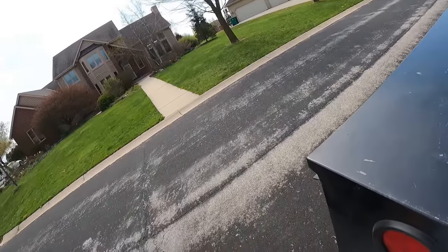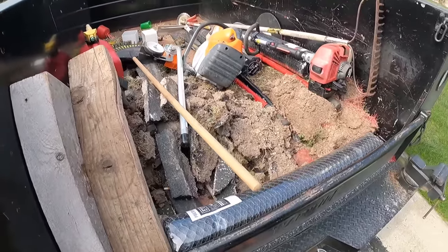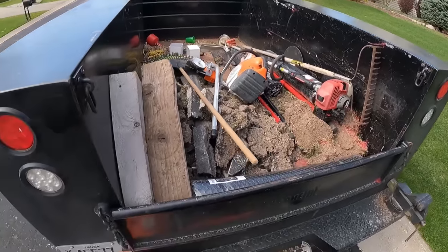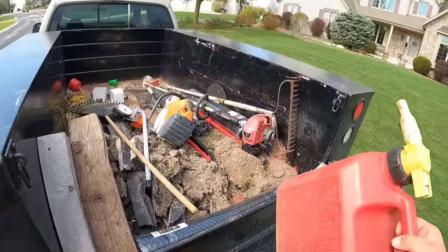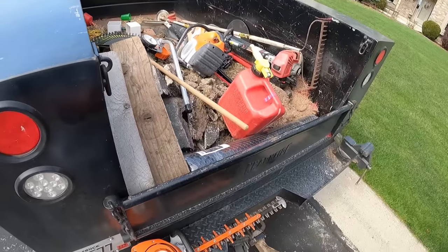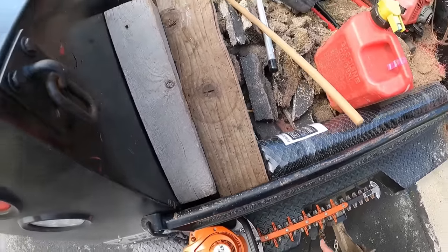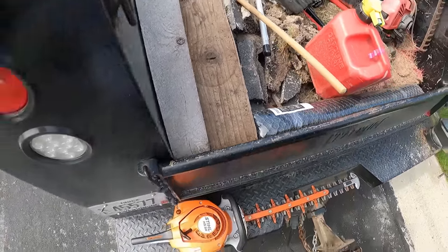Here we are on this property we're going to be taking care of today. It sucks how quick anything you have when you're working gets filthy. A little trick I learned from some good friends of mine, especially for the small equipment: run a good oil - I run Klots in there - and I also run race gas. Two things: it has a longer shelf life, and it smells good while you're out there working.